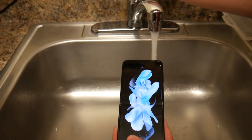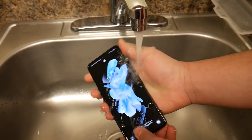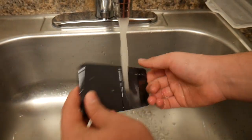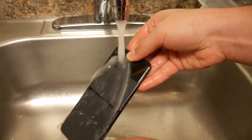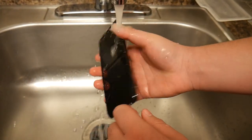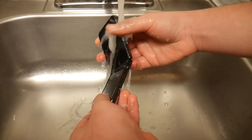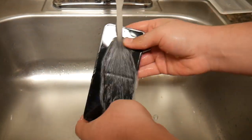Without further ado, let's go ahead and do the test right here while the phone is on. Getting water all over the ports, the back of the phone, all over the cameras and the speakers at the top, all over the screen, and over the crease in the middle.